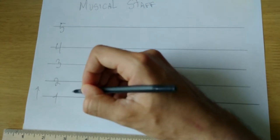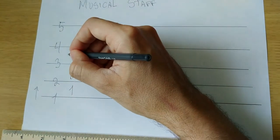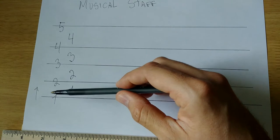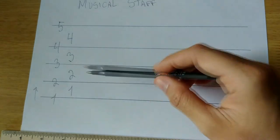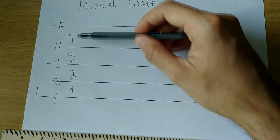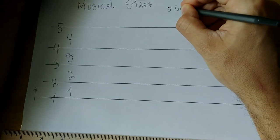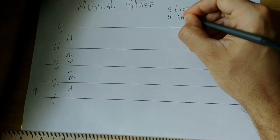And between those lines you have a space. Here is our first space, our second space, our third space, and our fourth space. So we have five lines — let's count them together: one, two, three, four, five — and four spaces — one, two, three, four. Let's write that down: musical staff has five lines and four spaces.